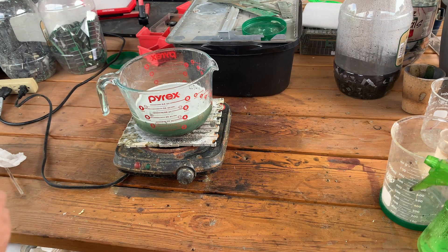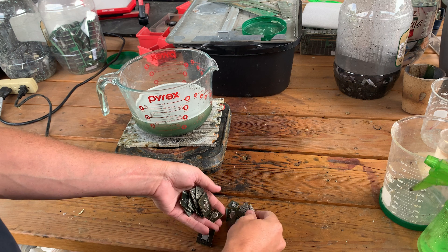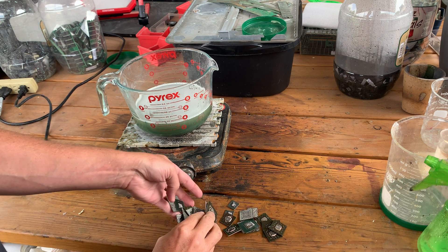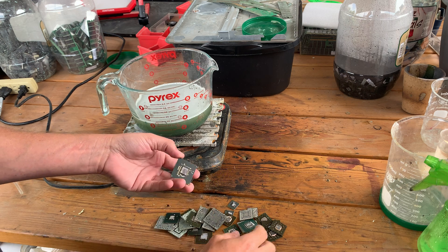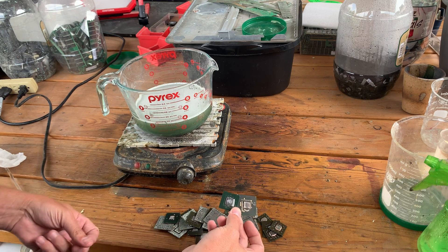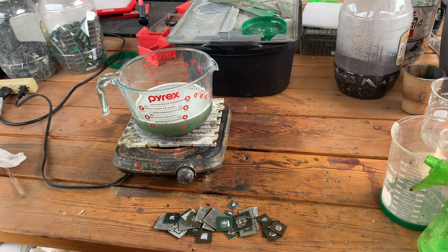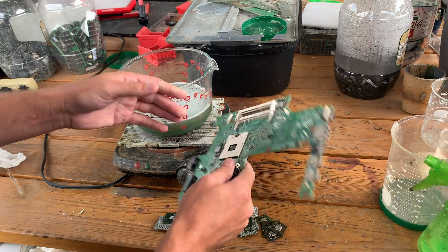Good morning, welcome. I'm Anthony and this is Bad Idea Metals. Today I'd like to answer a question for myself — and I don't know how many of you have had this question. We've got some of these BGA chips off of motherboards and off of video cards. For example, here's one off of a laptop motherboard.